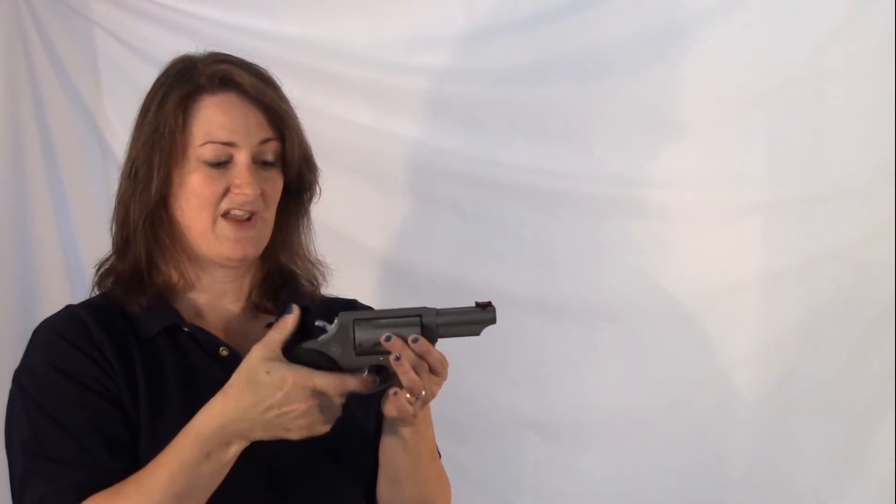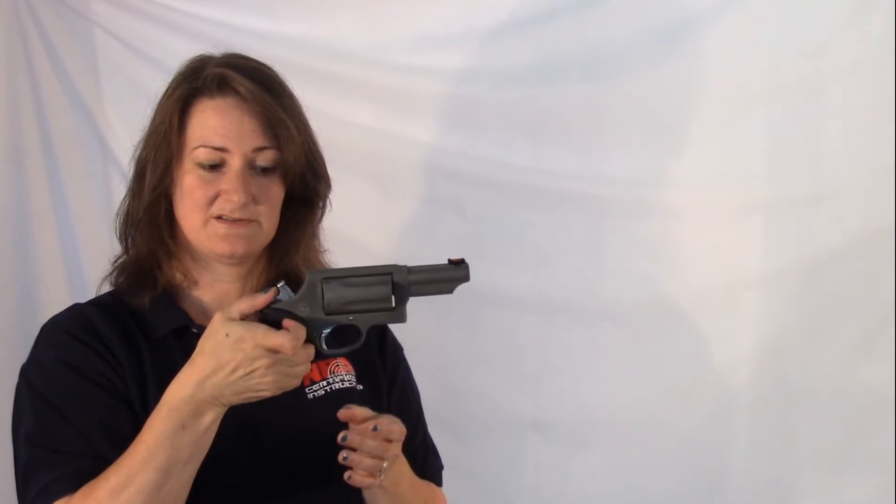Trigger pull out of the box: in double action you have a nine and a third pound trigger pull. If you want to shoot this single action, you have a four point nine pound trigger pull — so not too bad.